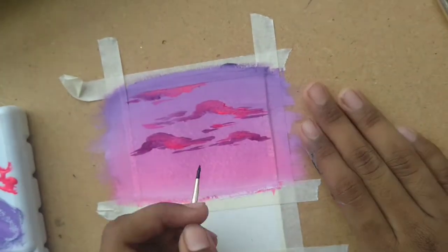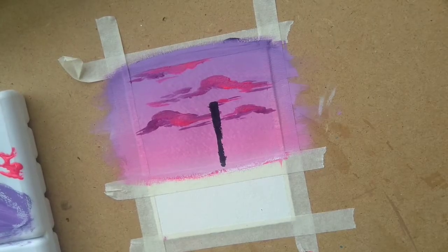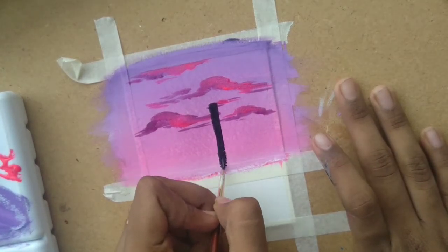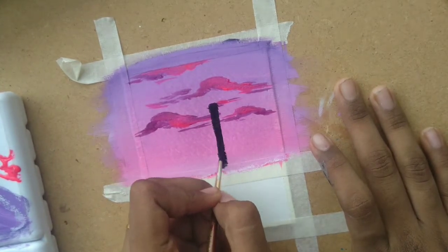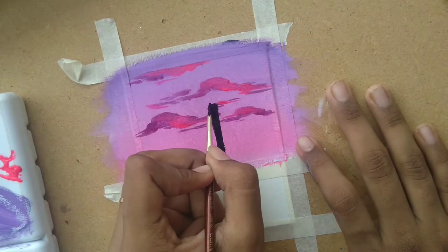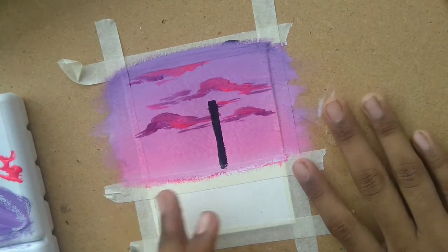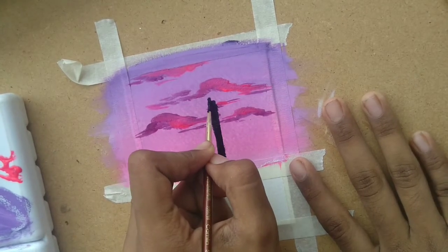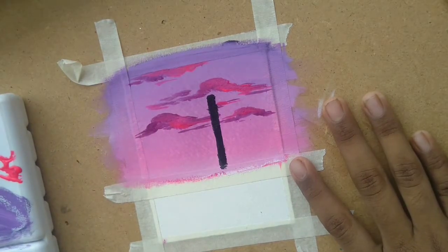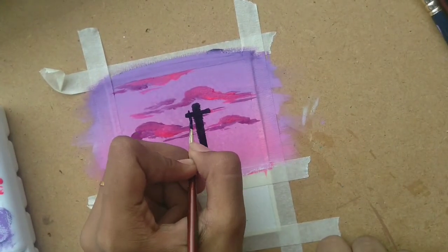I'm going to use my triple zero liner brush and start making our silhouette. The silhouette for this painting is a current pole. In my original painting I made it really thin, but I wanted to experiment and make it a little thicker this time. I'll make it dark and thick, then add a very small line on top and build it up from there. Make sure you don't have any white gaps. You can make your black a little more liquidy than you'd usually use with gouache, so it's easier to move the brush — because later we'll be making wires, and if you stop in between you might not achieve the perfect look.